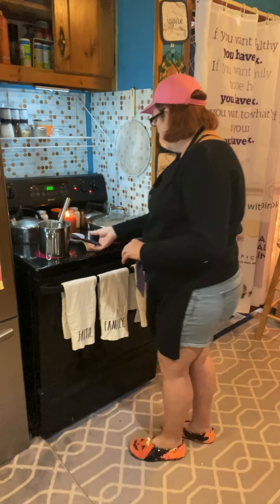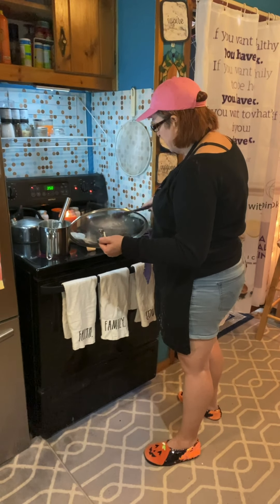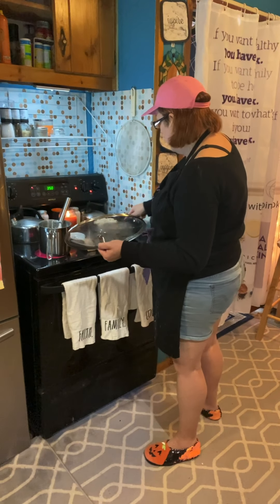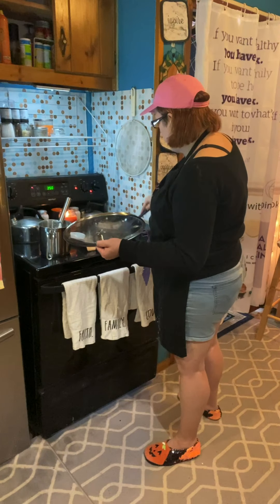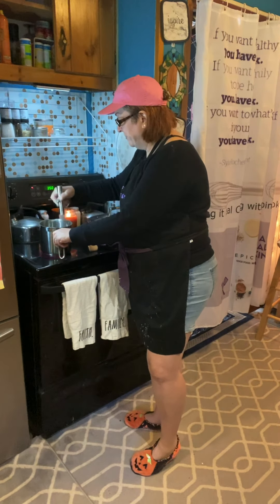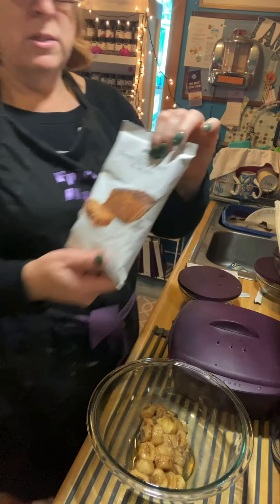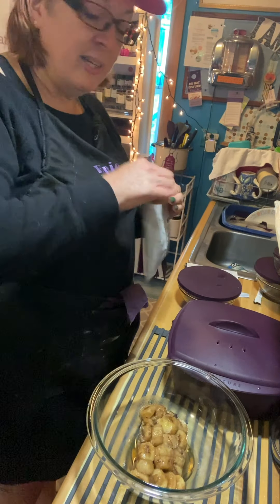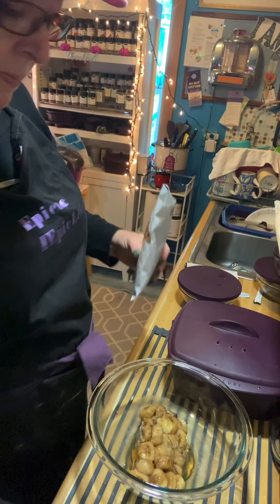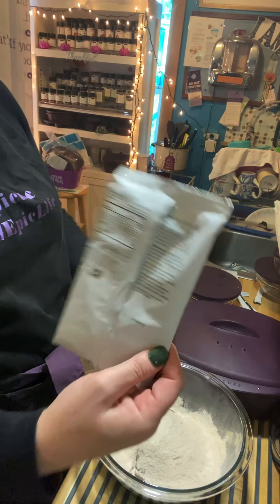I'm going to give my chicken a stir. You don't want to open it and turn it a lot because you want that cornstarch on the chicken to get nice and crispy. We're not going to add our peppers and seasoning until we get a little crisp on the chicken. Our pumpkin is almost boiling, which is great. While we wait for our pumpkin to boil, we are going to make banana muffins.